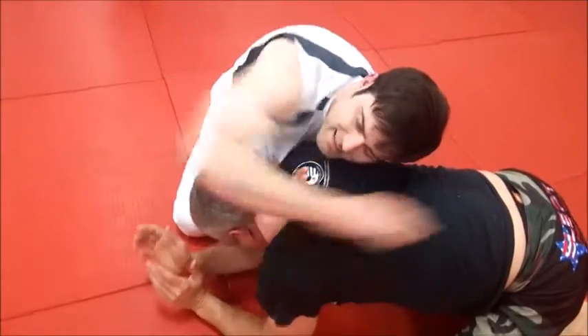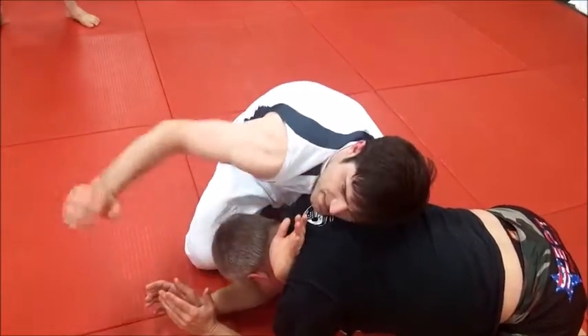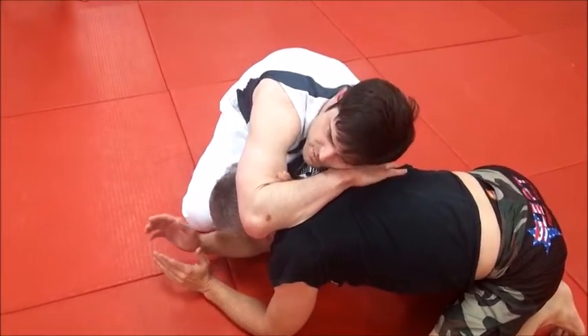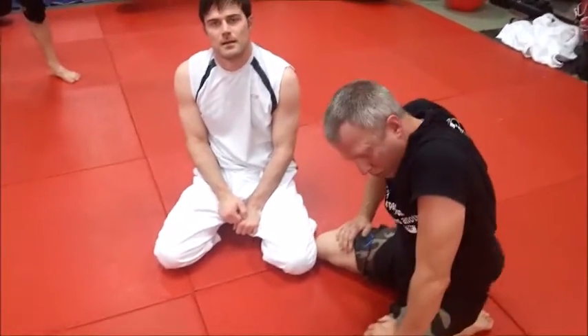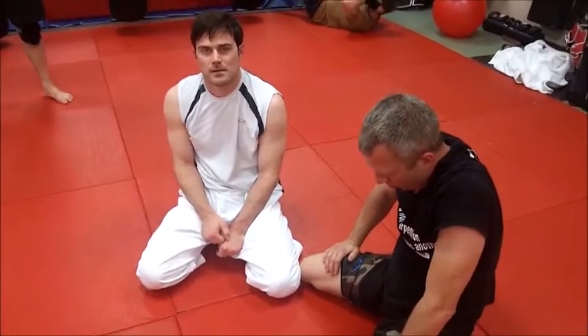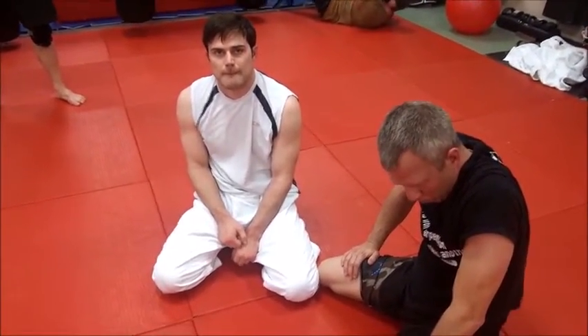Number two, I want my hand up here. All I need to do is grab that biceps — just pop it through, right there. Now I've got a good squeeze on him. That popping and rolling creates better leverage than just trying to swing your head through like in the hole. You have a stronger rolling position and you'll also end up in a stronger choking position on top.